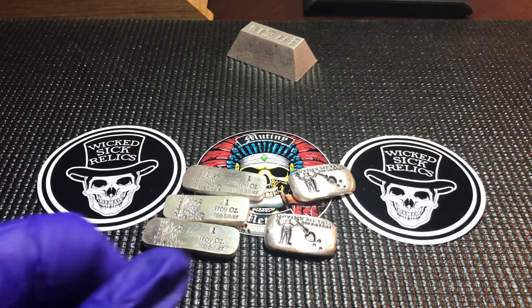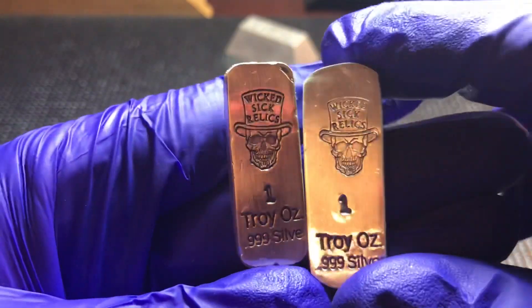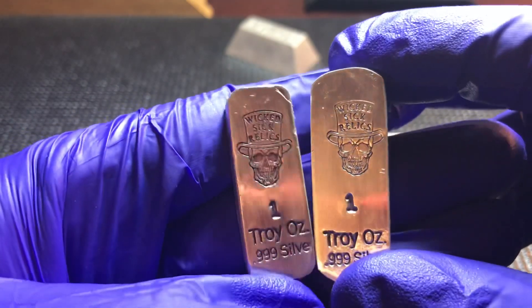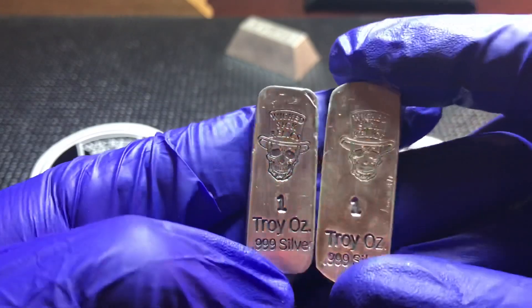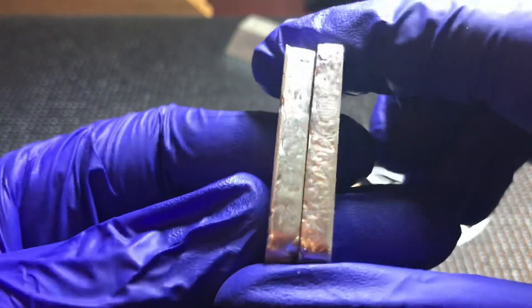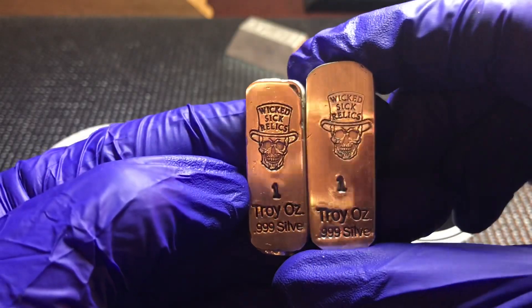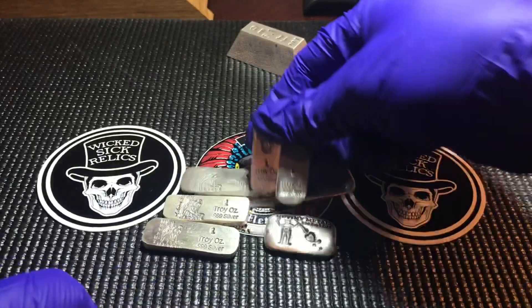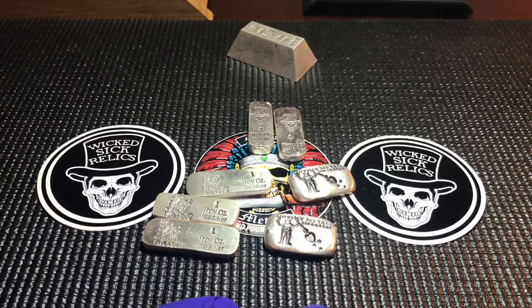Shortly after, he came out with this one - the Wicked Sick Relics. I pick up all of the Wicked Sick Relic bars and I've been collecting them all since they started doing them, just having a lot of fun with it. These are pretty cool little bars - rough on the sides, all smooth on the top, neat little Kit Kat style bars.